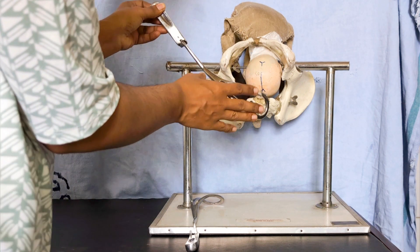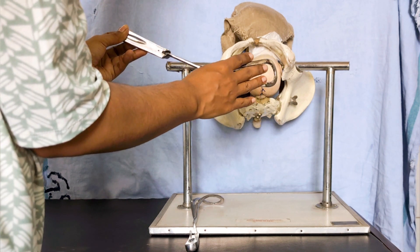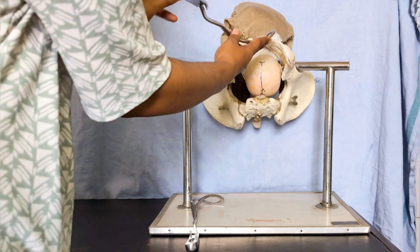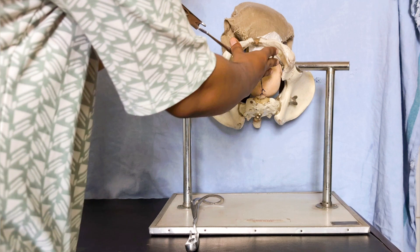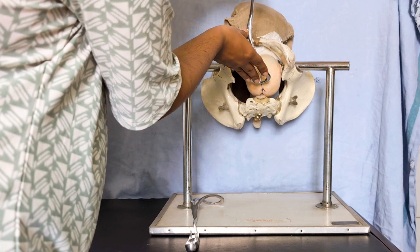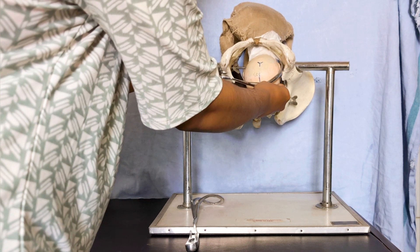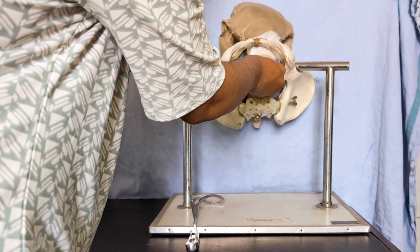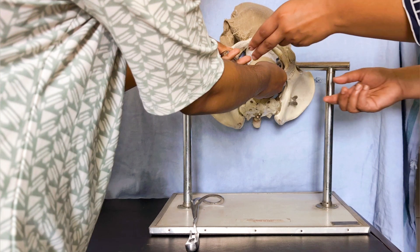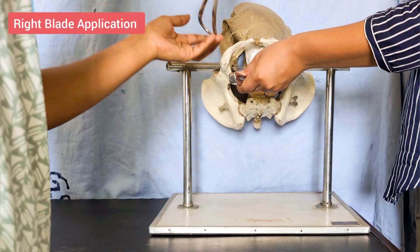Guide the blade along the posterior vaginal wall, then slightly arch it along the lateral vaginal wall. The right hand helps guide it — keep the thumb on the heel of the blade and the rest of the fingers on the blade to guide it along the left vaginal wall.